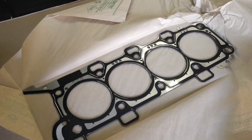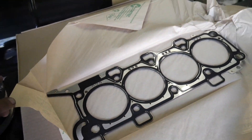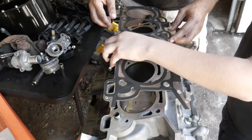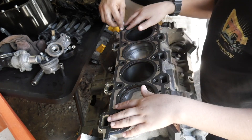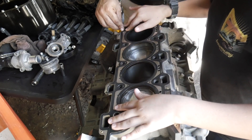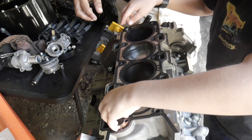Over here we have our new head gasket. This came from LMR, so we're gonna be popping that on here in just a second. Line up everything here with the holes. There you go.